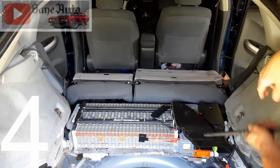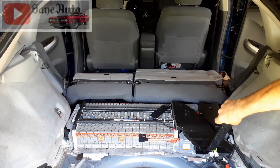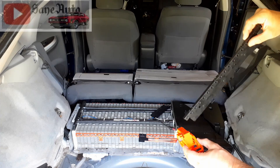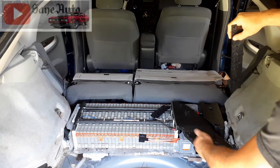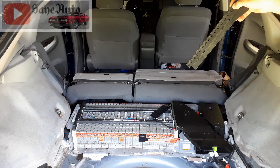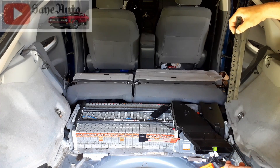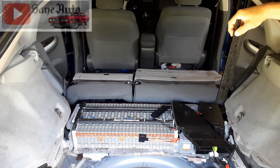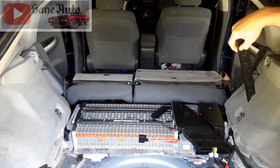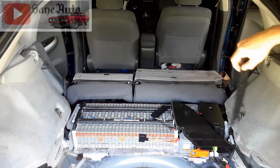Number four is the service plug. Pull it this way, turn, and pull it out — that gives you some measure of safety while working on the high-voltage battery system. You can forget and leave it out while working, then go back and try to start the car and still have the triangle of death. If you leave this out, you'll get the triangle and there's no code saying 'hey, you left out the service plug.' So if you change bus bars or bad modules and still have a triangle, come back here and make sure the service plug is in.